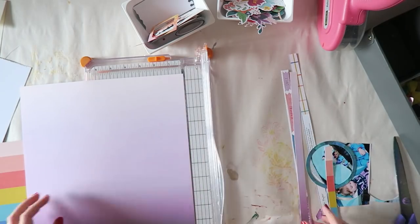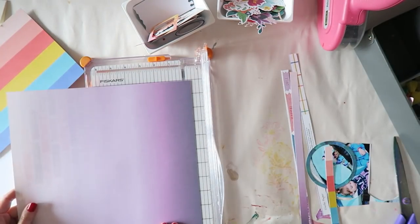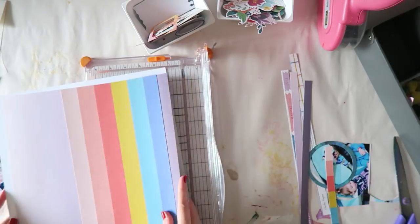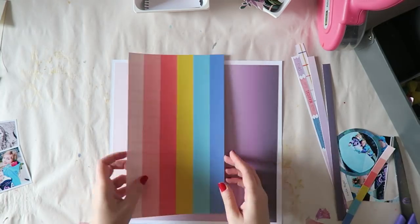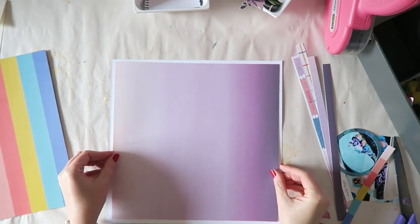I get this whole rainbow effect, and I did want to matte this on a piece of white cardstock. So I trimmed half an inch off each side to get a quarter-inch frame around it. I thought it would make things look a little bit more polished and finished.